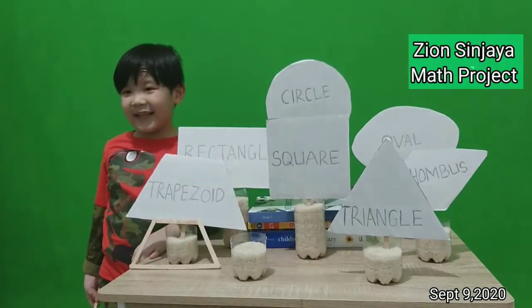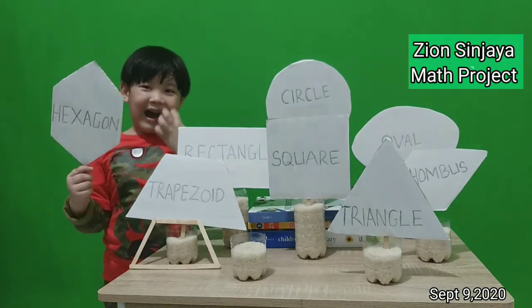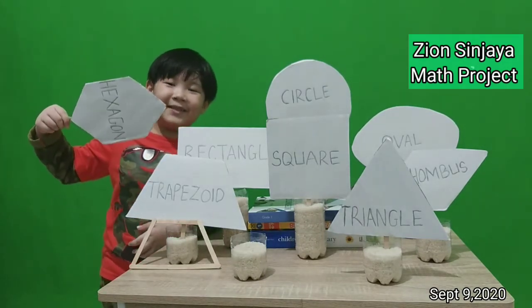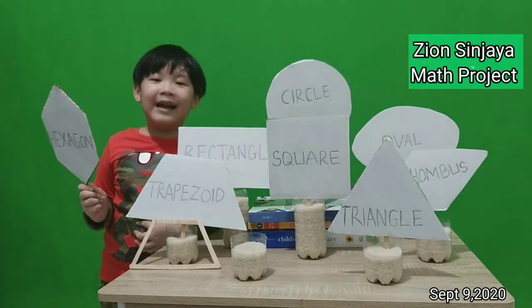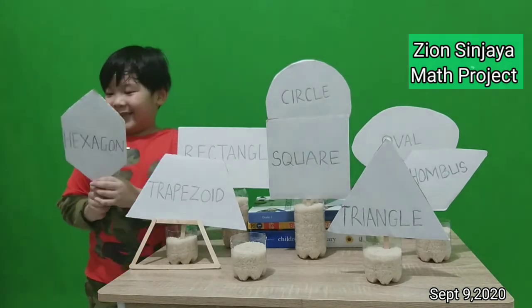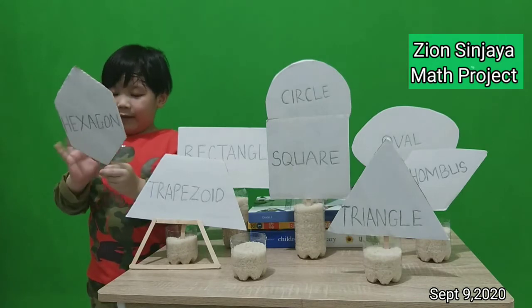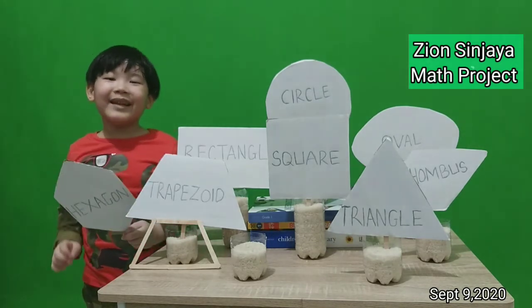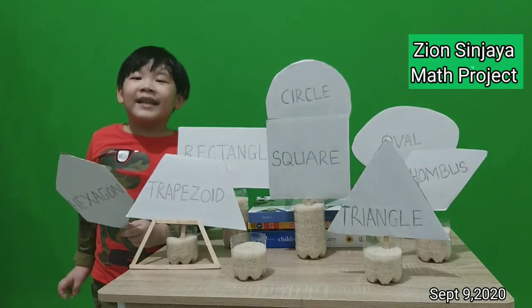Next is hexagon. Also it can be like this. Look at the hexagon. It has six corners: one, two, three, four, five, six.